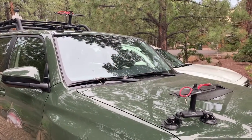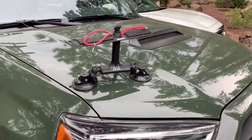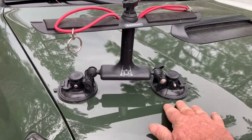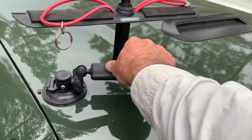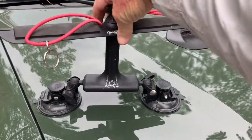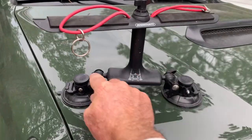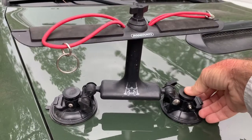Here's the rod mounts on the 4Runner. The suction cup has to be on a flat spot — so right here they wouldn't fit, so I had to turn this at a little bit of an angle. You've got an adjustment up in here to move this to whatever angle you want, and adjustments here to move those in whatever angle you want. You put them down on a flat spot.